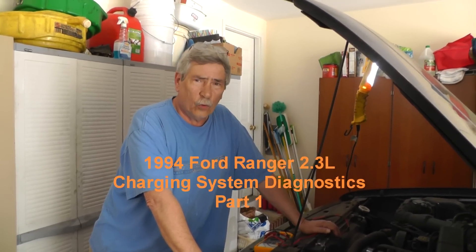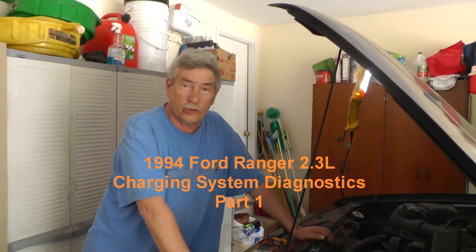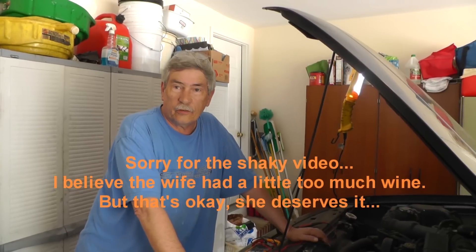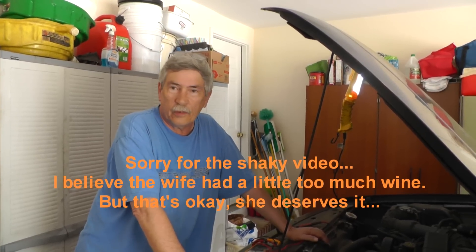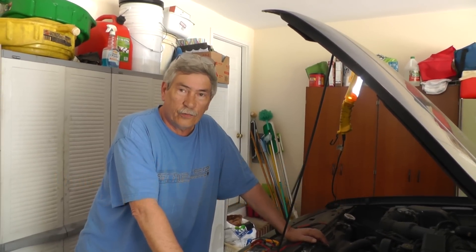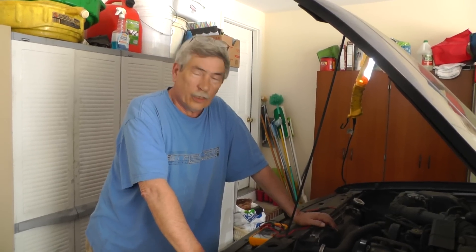Alright guys, today we have a 94 Ranger, 2.3 liter engine, and we're having charging system problems. So I thought this would be a good chance to film some stuff and see what we come up with. Looks like maybe it might be an alternator, but there are a few things we need to check before we just replace an alternator. So that's what we're going to try to do in this video — get these checks.